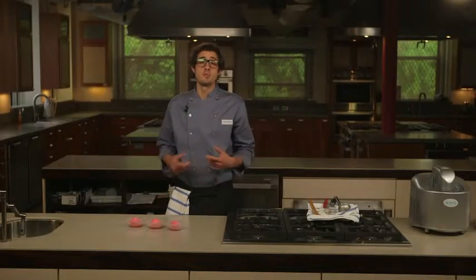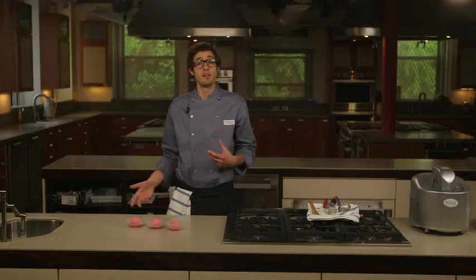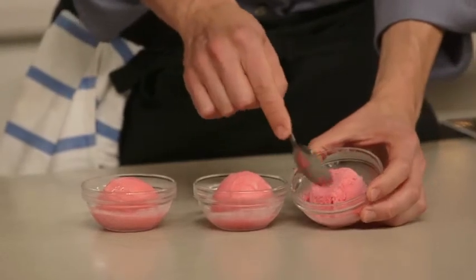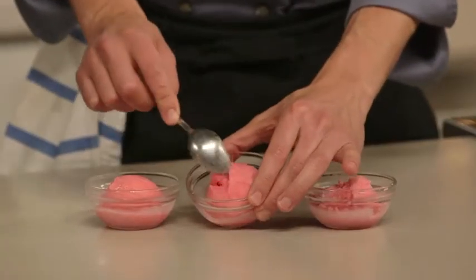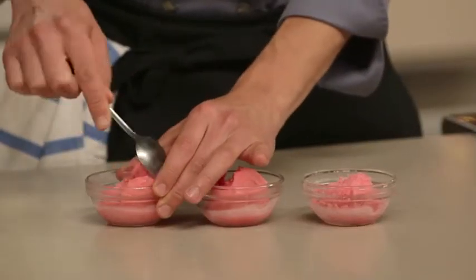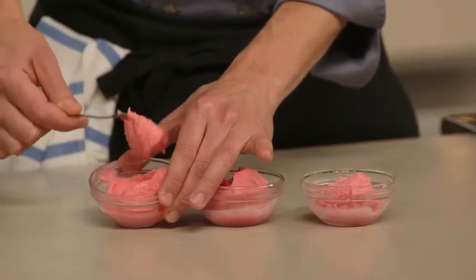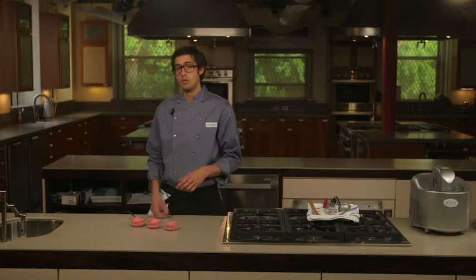To illustrate this point, I've made three raspberry sherbets with increasing amounts of sugar. All three were chilled and churned the same way and are at the exact same temperature — about 0 degrees Fahrenheit. The first sherbet has no additional sugar, only what was naturally in the raspberries. It's very hard and icy — I can actually crumble it off with my spoon. The second has a cup of additional sugar, so it's a little easier to scoop and significantly smoother. This last one has two cups of additional sugar — quite sweet, but very soft and very smooth. As the amount of sugar increases, the amount of water that remains liquid also increases, making it far more scoopable and a lot creamier.